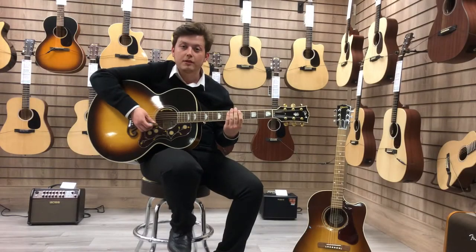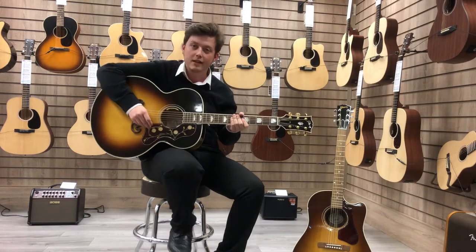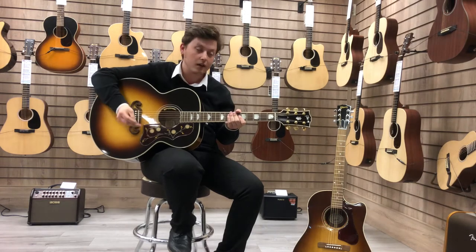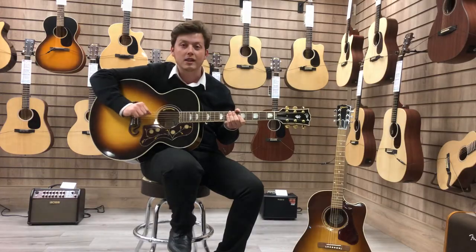Hi, Jacob here from Rivers Music in Bolton, and today I'm going to be showing you the Gibson SJ200 Jumbo Acoustic Guitar. It's an absolutely fantastic guitar — it looks really nice, plays really good, and sounds really nice as well, as you'll hear, because I'm going to play it unplugged for you and also plug it into an amp so you can hear what the pickup sounds like.